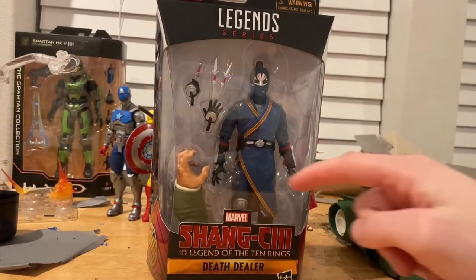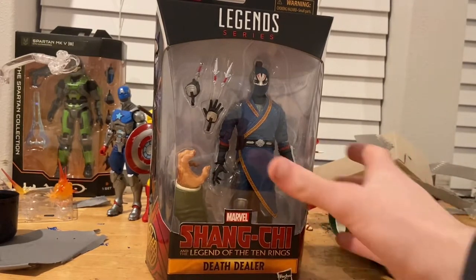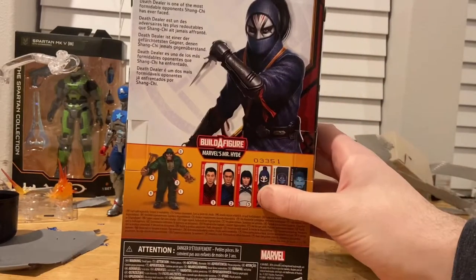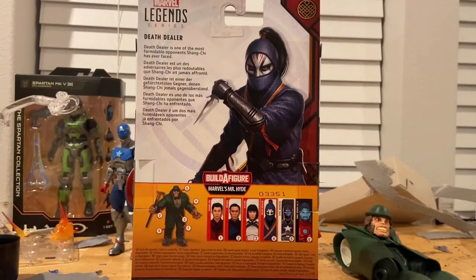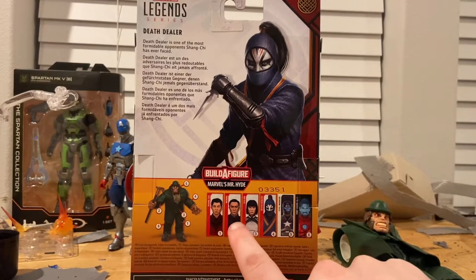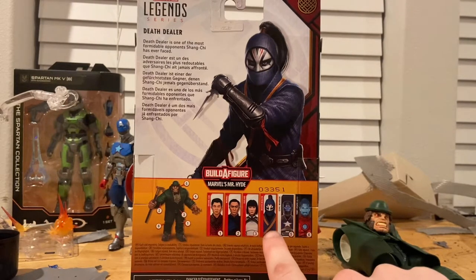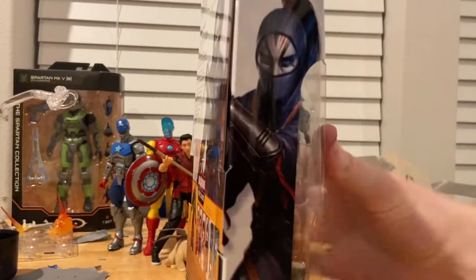We get the Marvel Legends logo on top, the Shang-Chi and the Legend of the Ten Rings logo on the bottom with Death Dealer underneath it, and side art of Death Dealer with the Shang-Chi symbol. On the back there's the same artwork. The back also shows the build-a-figure lineup: Mr. Hyde, Shang-Chi, Win Woo, Shang-Chi's sister Xialing, Death Dealer, Civil Warrior, and Tony Stark. The top has the Shang-Chi logo as well.